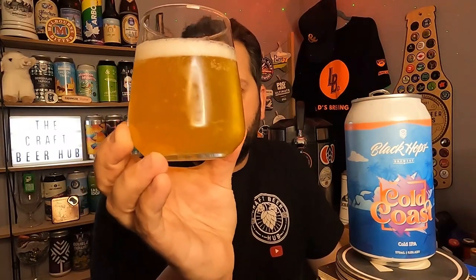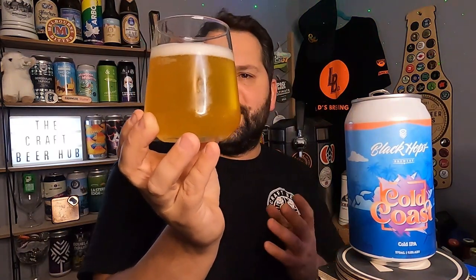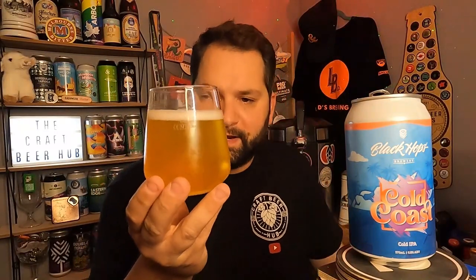This is quite a cold beer — it's only been out the fridge for about three or four minutes. These beers generally do a little bit better served nice and cold. What have we got? A lovely pour — super carbonated beer. Hazy, straw-coloured beer — quite a vibrant straw, really light straw colour, half a finger white head. Looks all right to be fair — that haze is absolutely beautiful.